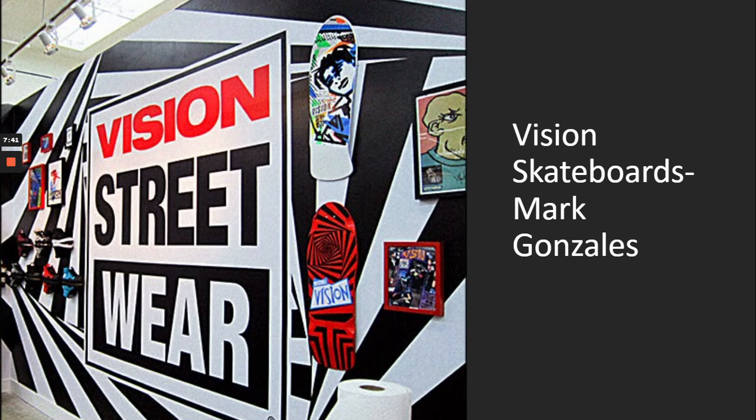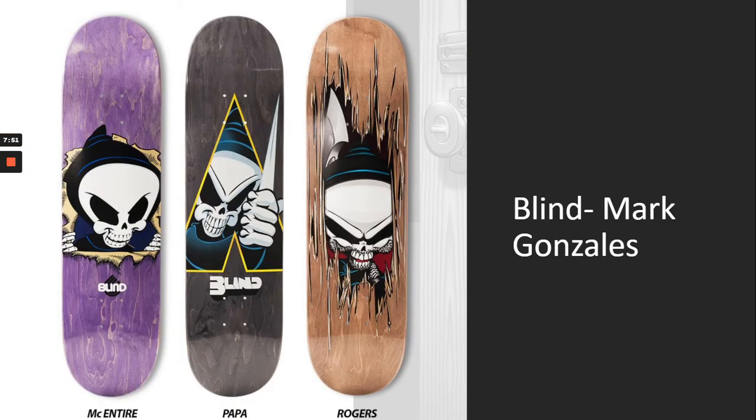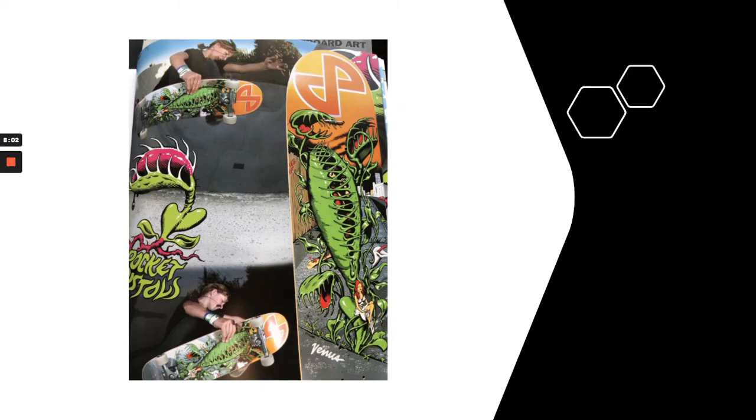There's also Vision Skateboards, which Mark Gonzalez was a part of. There was a whole bunch of politics involved with Vision Skateboards, so Mark Gonzalez left and in response, he made his own company called Blind Skateboard — a play on the words blind and vision. You can see how more and more in the early days of skateboarding, the actual riders themselves wanted to take control of the company, the business, the imagery, and their boards.